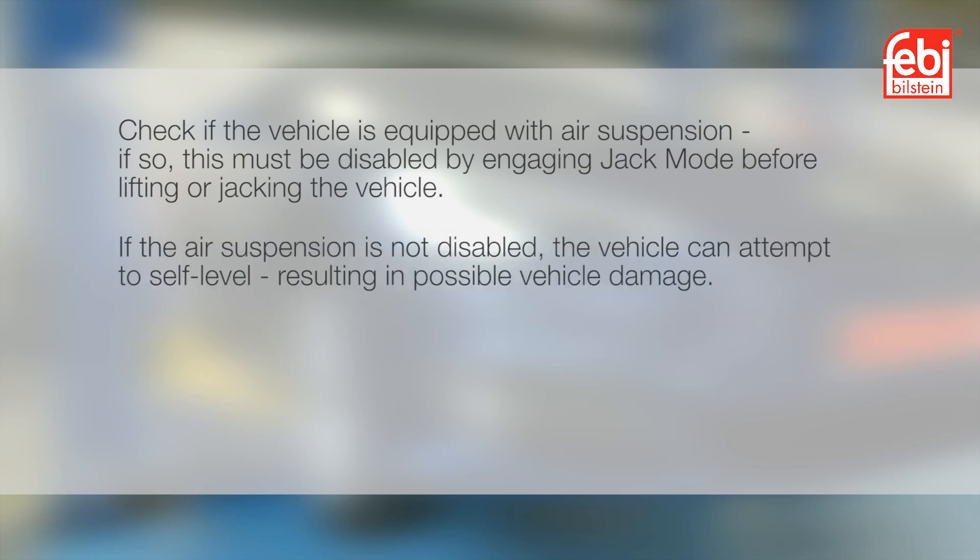Before starting any work, check if the vehicle is equipped with air suspension. If so, this must be disabled by engaging jack mode before lifting or jacking the vehicle. If the air suspension is not disabled, the vehicle can attempt to self-level, resulting in possible vehicle damage.